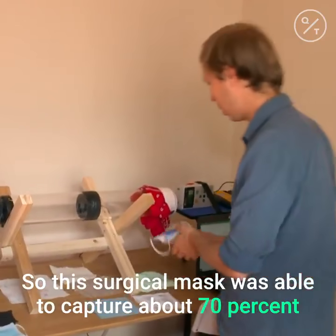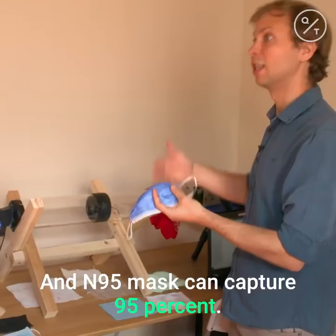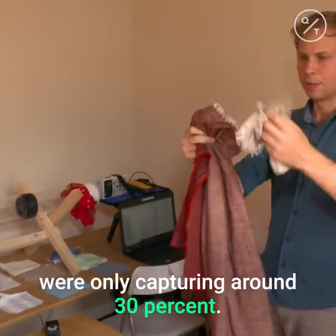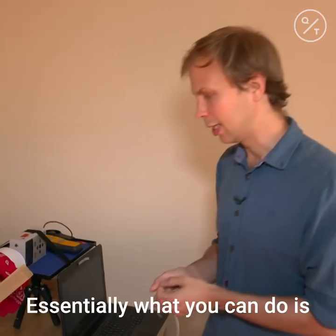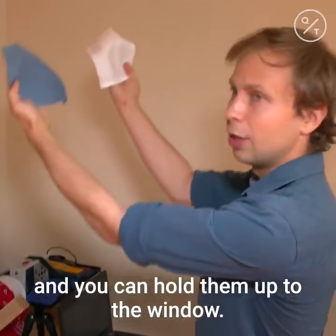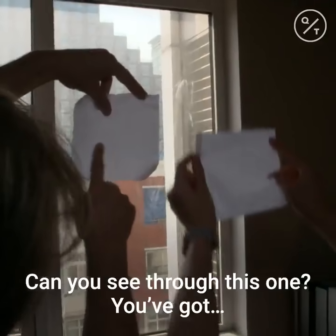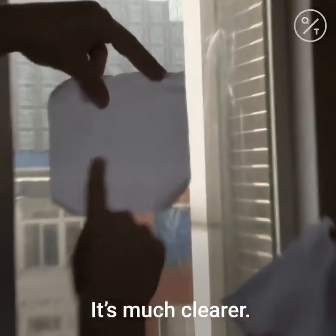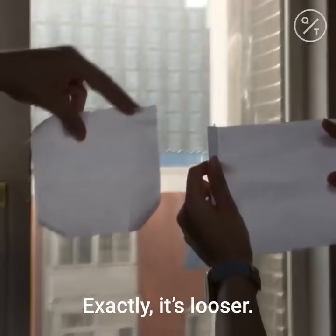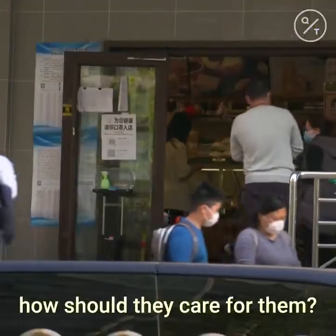This surgical mask was able to capture about 70% of tiny particles, and an N95 can capture 95%. Most of the materials we recommend were only capturing around 30%. One thing you can do is hold materials up to the window — you can see which one lets through the most light. The clearer one is worse at capturing particles because it's looser.